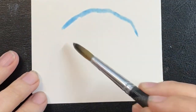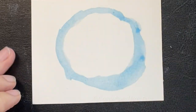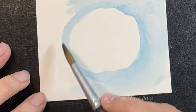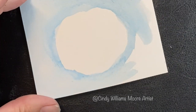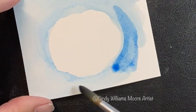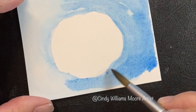Wet your paper working around the sand dollar. Where the sand dollar is going to be, don't get that wet, so if your watercolor wants to run it's not going to run into the white area of your paper. Work the water around the sand dollar and just keep turning your paper. I am just laying out my water, then I'm going to start adding in some more blues to make some dark blues and light blues and just kind of add some fun texture around the sand dollar.